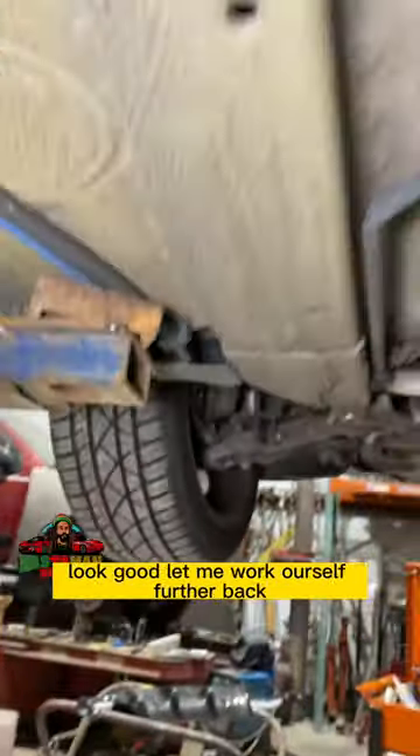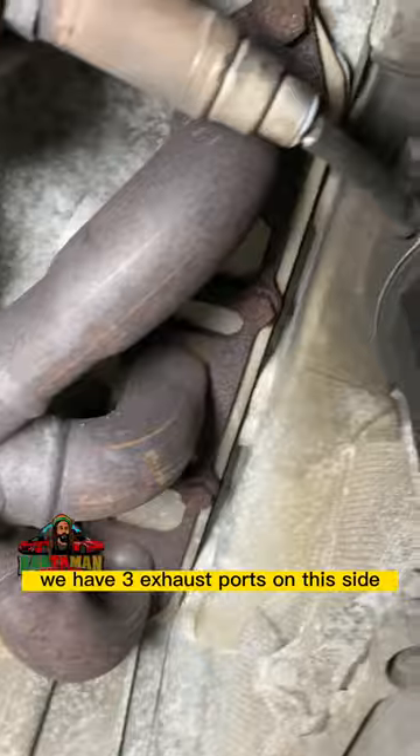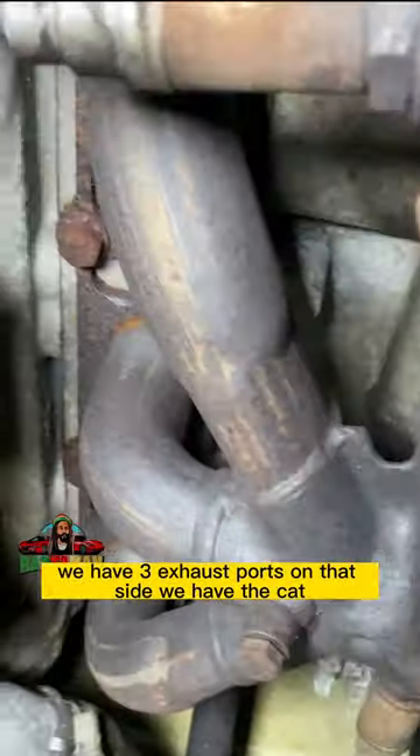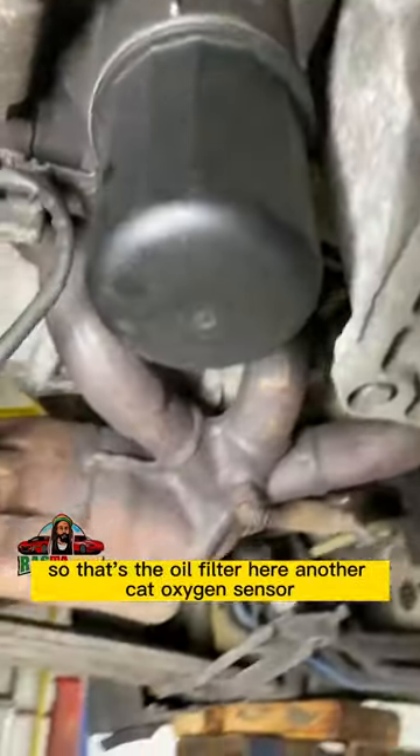Moving further back — we have the boxer engine. There are three exhaust ports on this side and three exhaust ports on that side. We have the catalytic converter and the oxygen sensor. This here is the oil filter — it's a cartridge style.